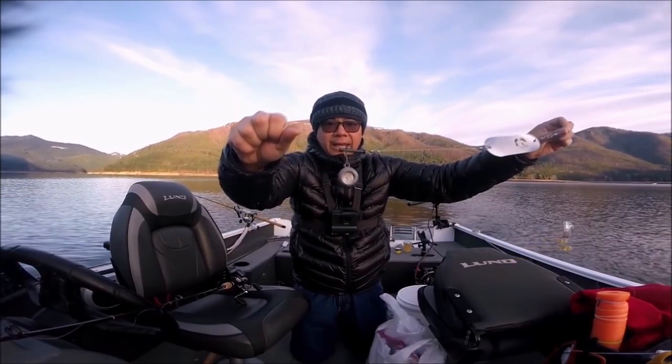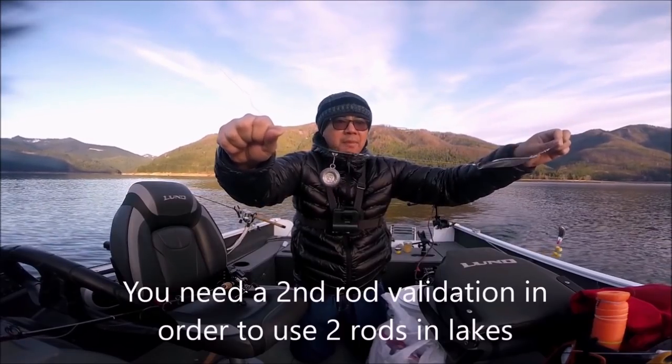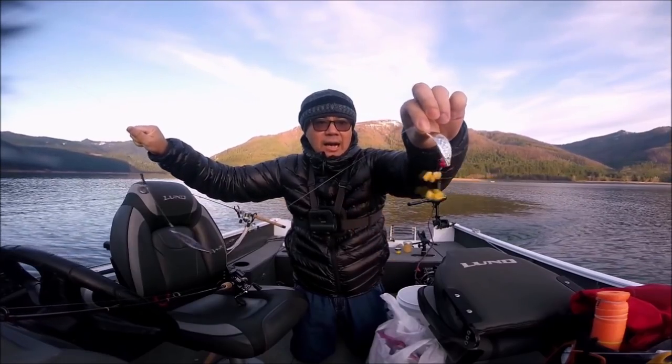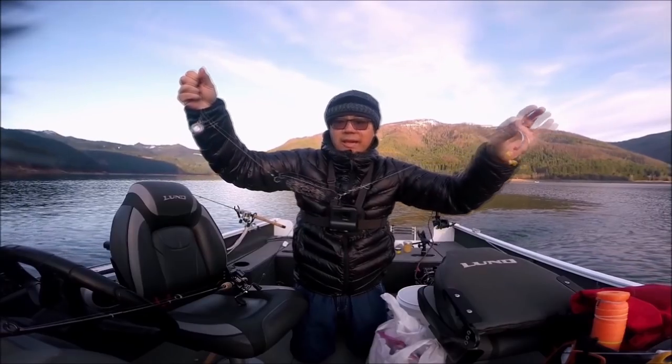For my second rod, I have a two-ounce weight — going a little bit lighter. I'm going to put this one further back, try different depths, and I'm using an apex tipped with corn. For the scent on this one, I'm using nightcrawlers.